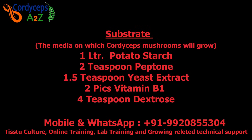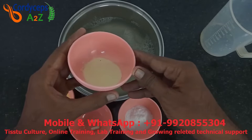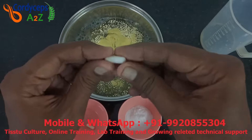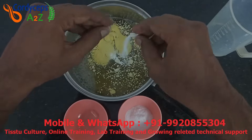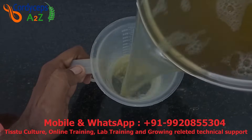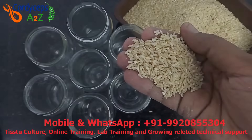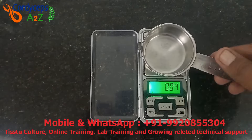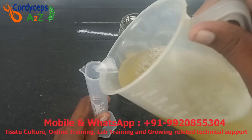Now we prepare the substrate. For the substrate liquid we need: 1 litre of potato starch, 2 teaspoons of peptone, 1.5 teaspoons of yeast extract, 2 pieces of vitamin B1 capsule or tablet, and 4 teaspoons of dextrose. Mix all ingredients well and put the mixture in a measuring jar. I have taken 400 ml glass jars. I am using unpolished rice — you can also use brown column rice or brown basmati rice. Put 20 grams of rice in each bottle, then 40 ml of substrate liquid in each bottle.